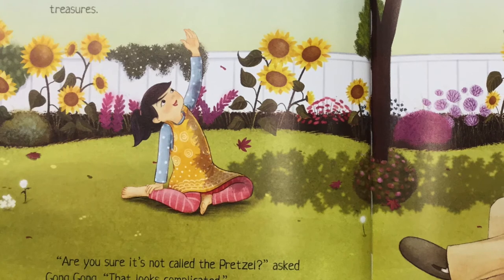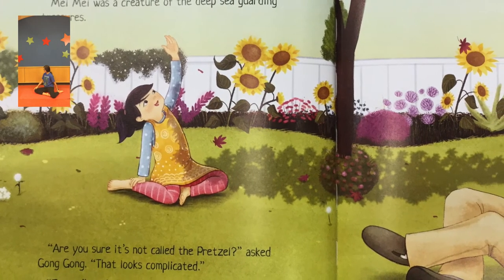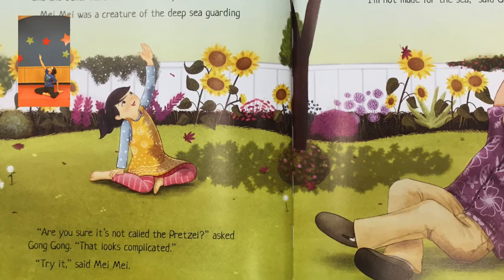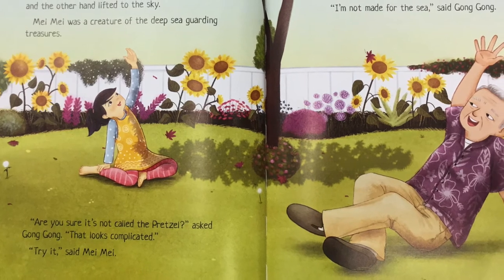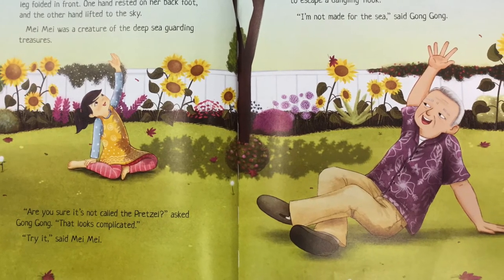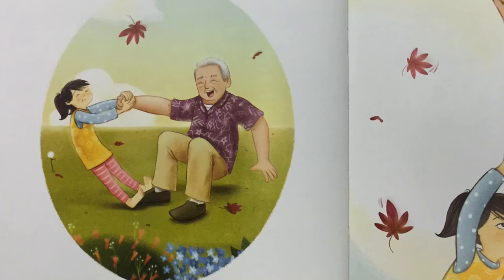"How about we try the mermaid?" Mei Mei asked. She sat with one leg bent behind her and the other leg folded in front. One hand rested on her back foot and the other hand lifted to the sky. Mei Mei was a creature of the deep sea, guarding treasures. "Are you sure it's not called the pretzel?" asked Gong Gong. "That looks complicated." "Try it," said Mei Mei. Gong Gong twisted his leg this way and that and almost fell over. He was a fish in the water trying to escape a dangling hook. "I'm not made for the sea," said Gong Gong.